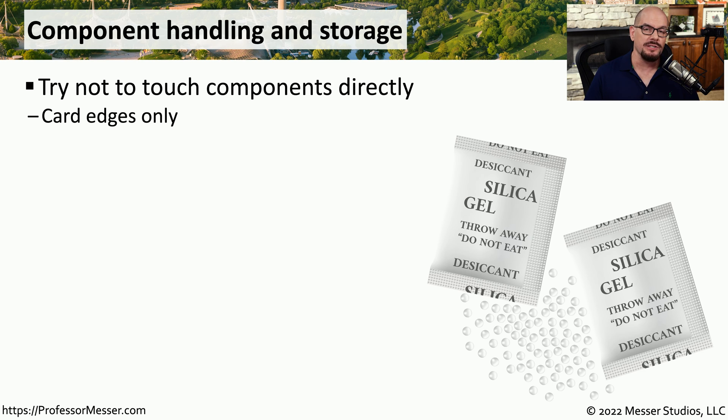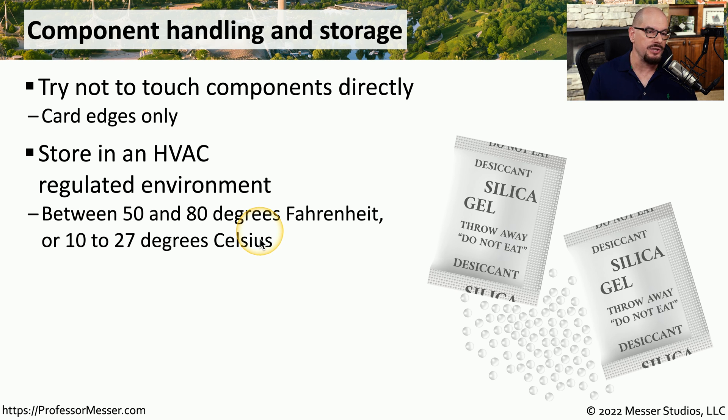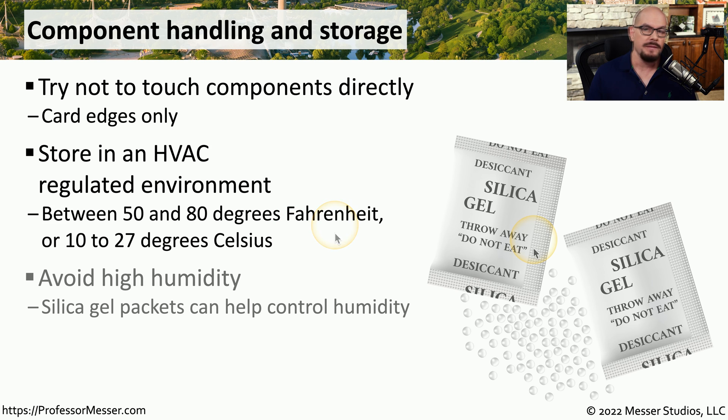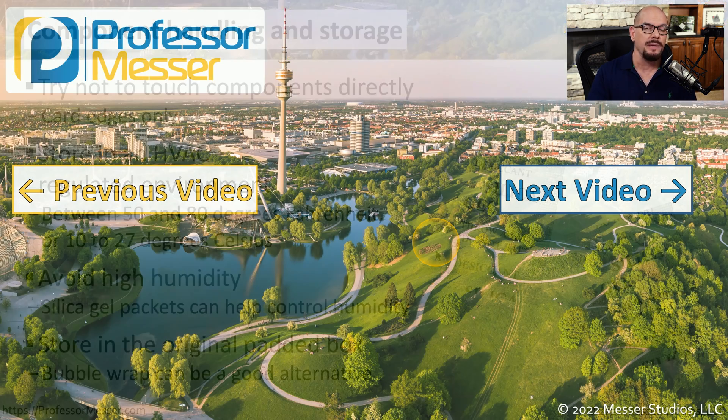When working with electronic components, it's always a good idea to hold them around the edges and not touch the components themselves. If you need to store computers and other devices, it should be in a regulated environment where the temperature ranges between 50 and 80 degrees Fahrenheit, which is around 10 to 27 degrees Celsius. If you're shipping components or concerned about humidity, you might want to use silica gel packs — they act as a desiccant and take moisture out of the air and away from your components. For extended storage, use the original box if possible, or combine bubble wrap and an anti-static bag to keep those components safe.